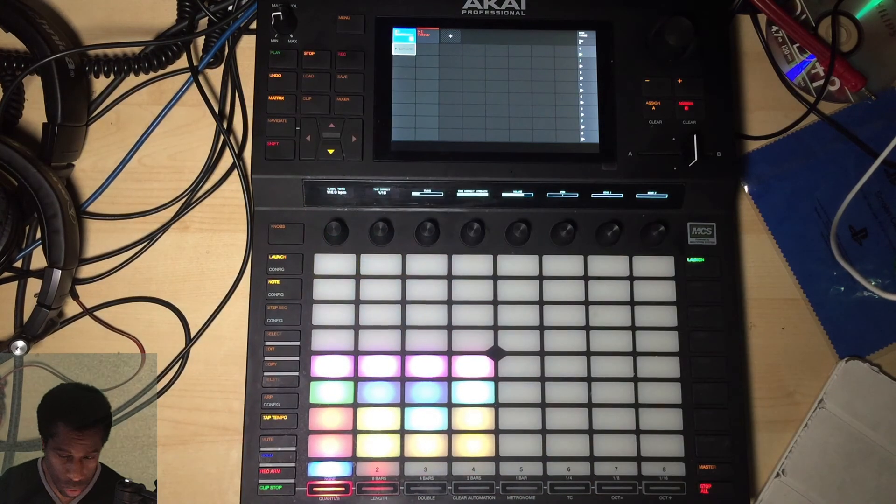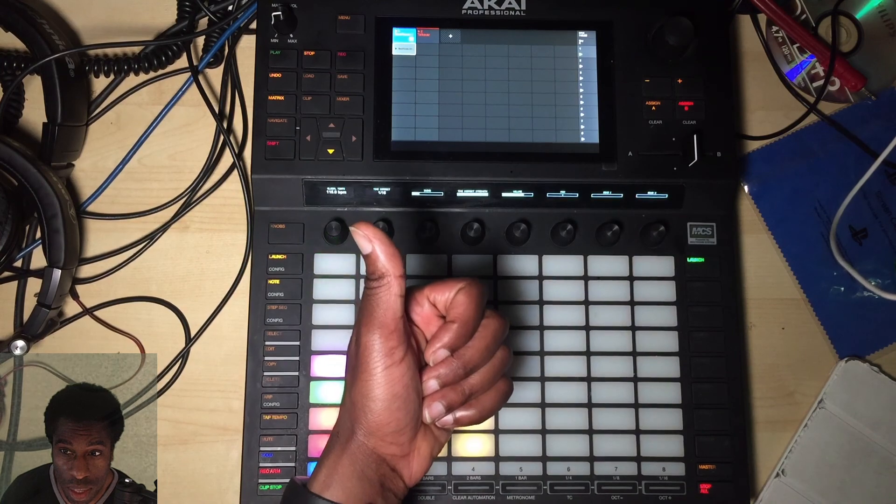Yeah, that works for me — Bob's your uncle! That was all done in about five minutes. So that was percussion — we're going to go into melody next. Catch you again soon, peace.